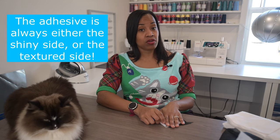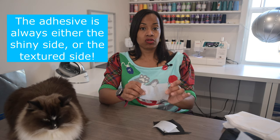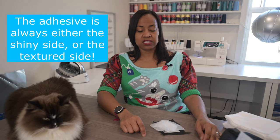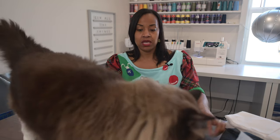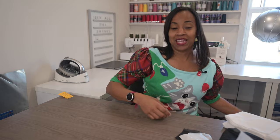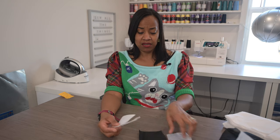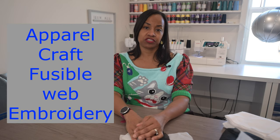Plan accordingly and cut your interfacing pieces appropriately, because you really don't want to waste the stuff. It's pretty expensive if you have to cut 15 of the same pieces. These are the four types I have, but there are many more different types of interfacing.